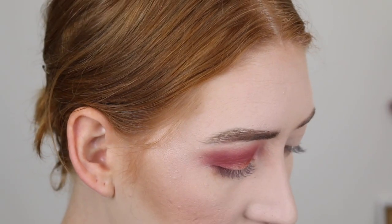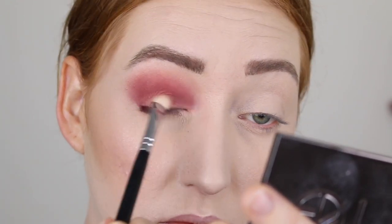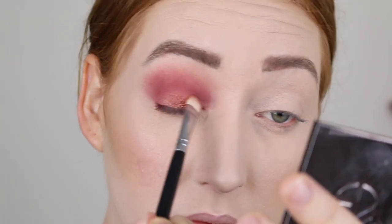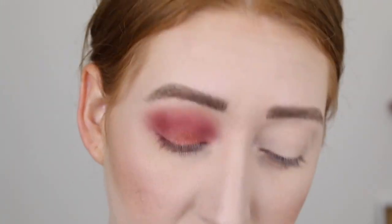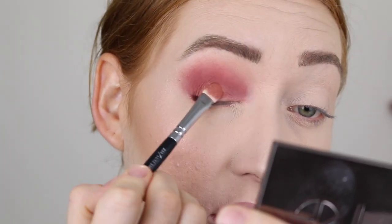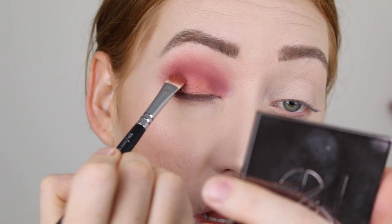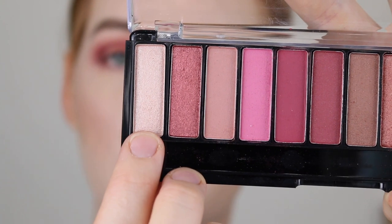I'll go in with a brush — I'm just going to wet that with some Fix Plus. It's not as shimmery as I want it to be even with the Fix Plus. So what I'm going to do is take a little bit of this shade and pop that right in the center.